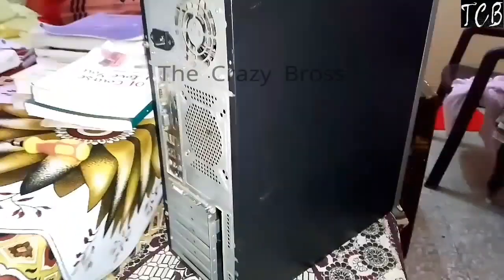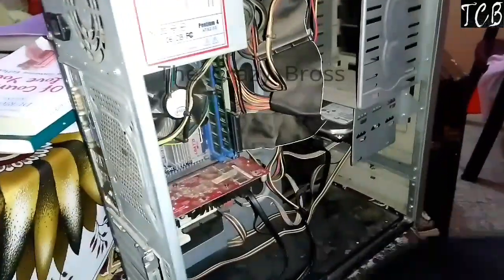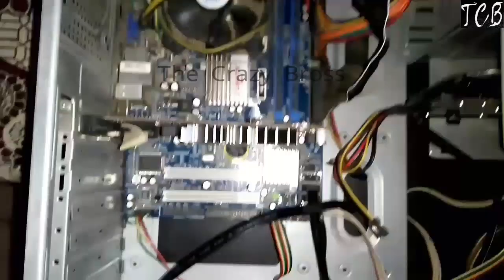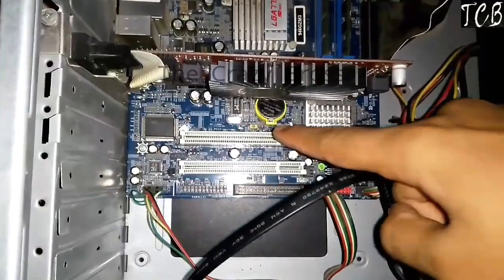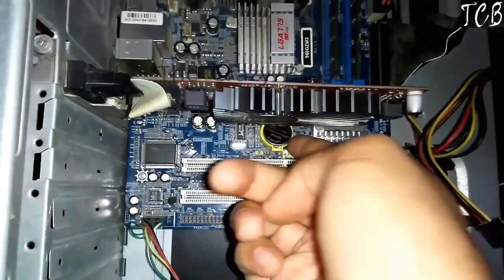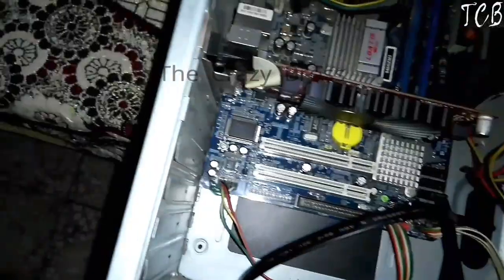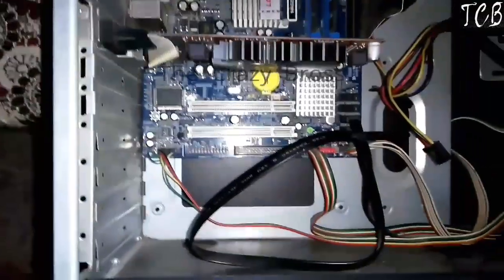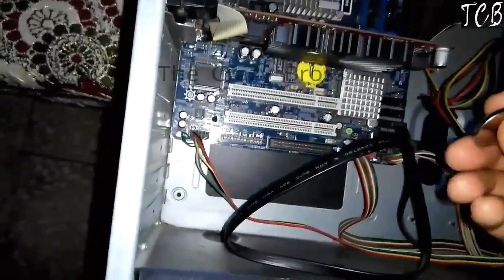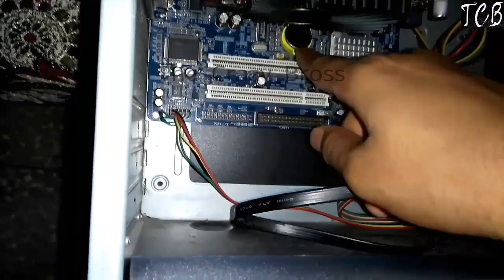Now open it. You need to find the MOB battery, which is on your motherboard. There it is — remove it slowly. Now wait for five minutes for cooling, then place it back in again.